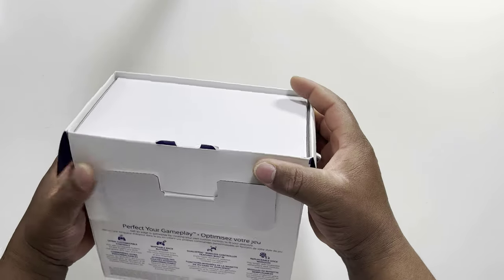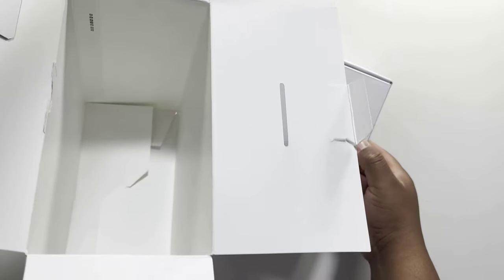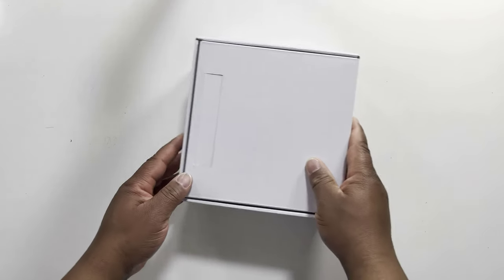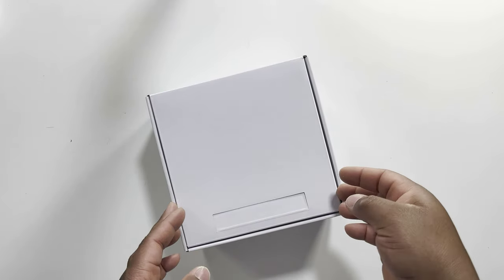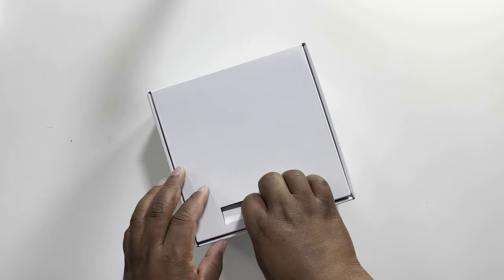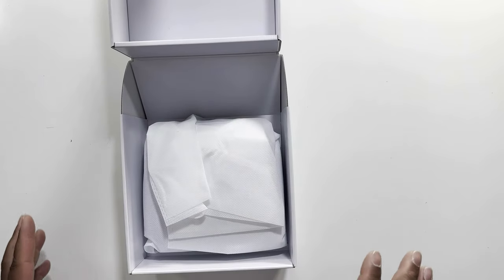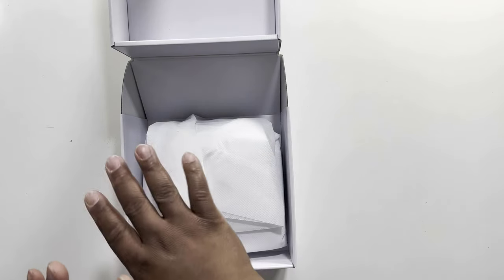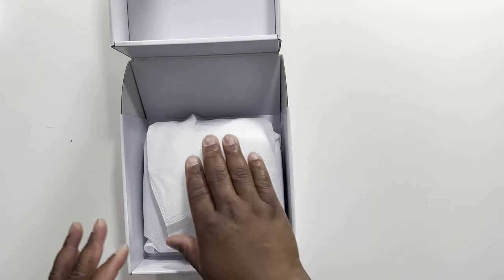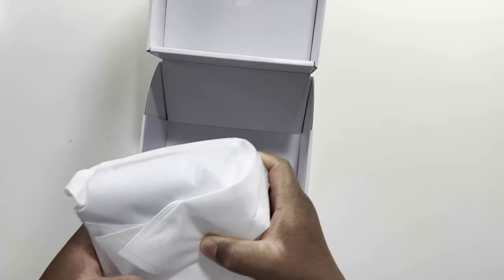Inside the box we have another box — we're going to take it out. Inside that box there's absolutely nothing, so we'll put it to the side. Inside we do have a different type of box, so we're going to open this up. The packaging from the first look is fabulous — it's amazing. It's wrapped in some kind of white cloth paper, and then we have the controller itself.